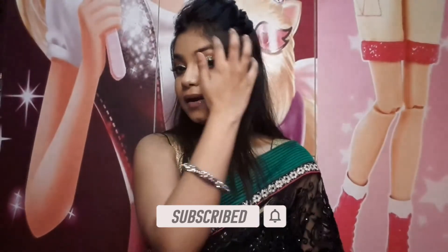If you like my video, please like, comment, share, and subscribe to my channel. See you in the next video!